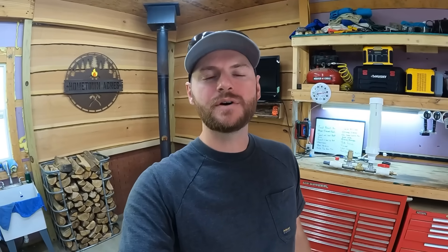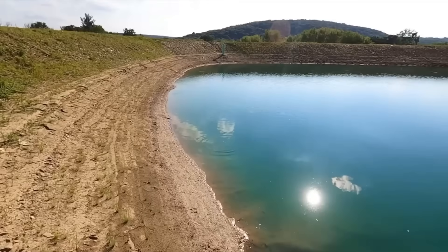Hey everybody, Adam here with Hometown Acres. Welcome back. If you caught our last pond update video, you know that we have a water supply shortage issue going into the pond. I mentioned in that video that one possible solution would be to drill a well to feed the pond to keep it full, which seems like a pretty drastic measure considering it's going to be about eight to ten thousand dollars to do that. Pretty expensive option in my opinion.